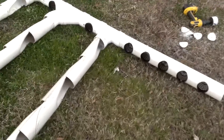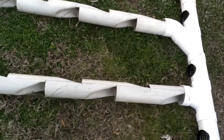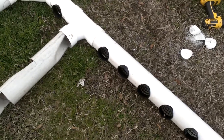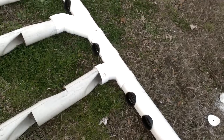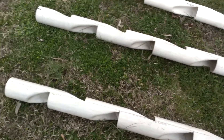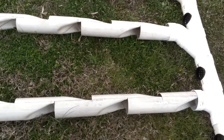I reclaimed some piping from construction sites that were doing drainage work and bought them really cheap. The three-inch net caps I got on eBay — you can buy them wherever you want. I have other videos showing how to make strawberry towers or grow towers, so check those out — there's one specifically about strawberry towers that teaches you how to make these.